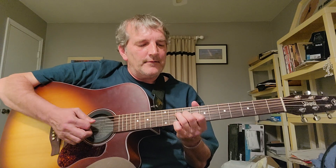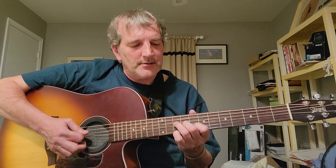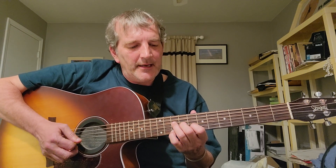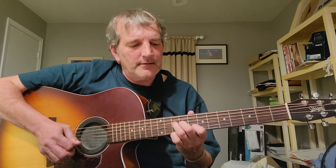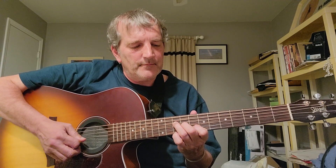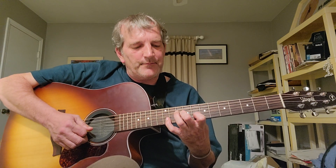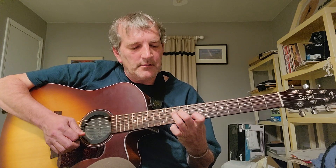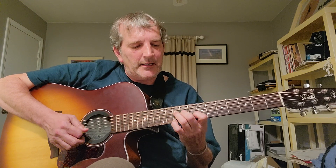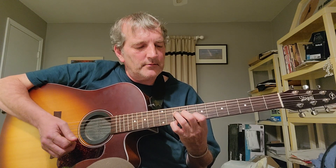Then for the C major 7 — so I'm playing a C triad, which means my third finger's on D10, second finger G9, first finger B8, playing the second, third, and fourth strings. Then this is a stretch, but I'm taking my fourth finger and going to B12. I pull off from B12 to B8, then play the G9. It's kind of the same pattern.